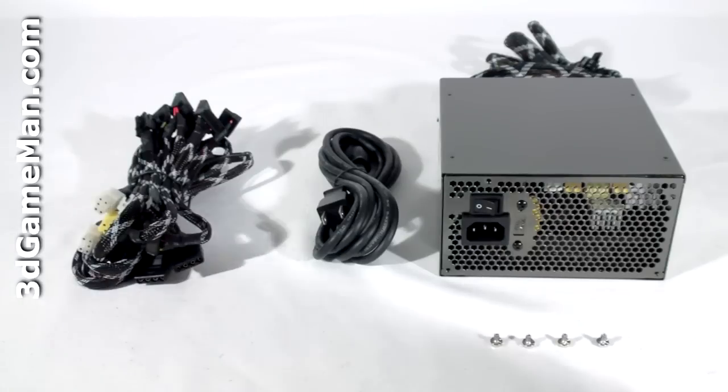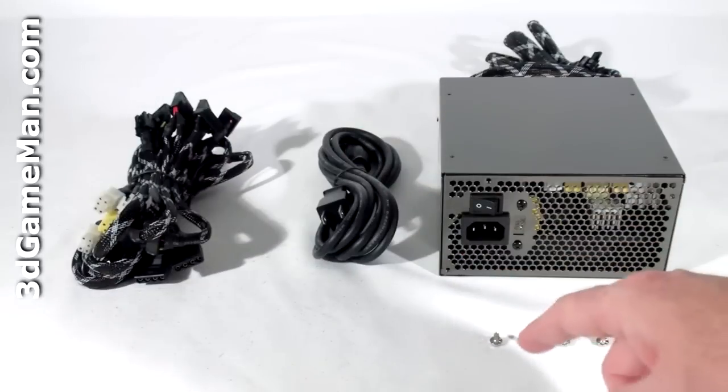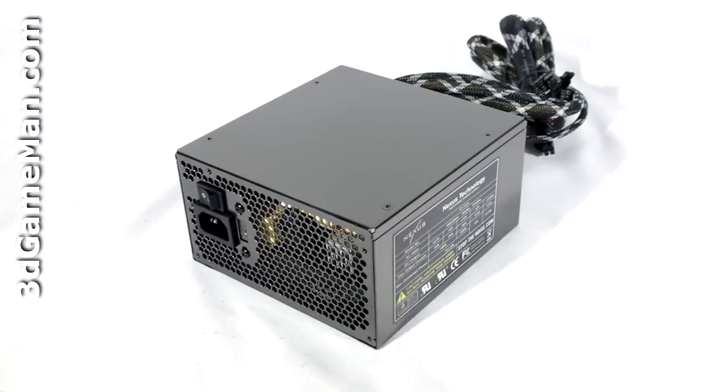Hello again, I'm Rodney Reynolds, and welcome to another video review. Today I'm looking at the Nexus RX 6300 630 watt power supply. What's included with this power supply is the modular leads, power cord, and the four screws for mounting the power supply in the case. The Nexus RX line of power supplies are currently available in wattages ranging from 530 to 1000 watts.